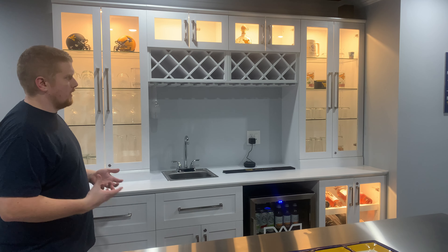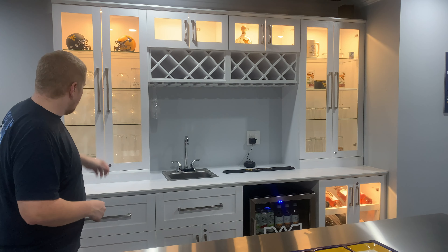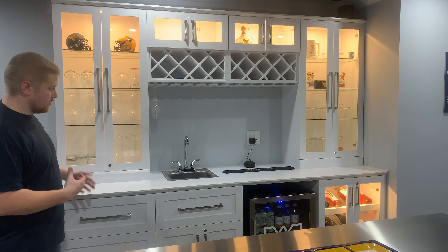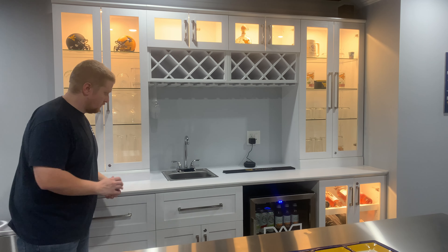Doors are installed. Everything, I think, but the actual hardware like the handles and stuff are on there. Every single piece of this is super, super nice hardware. It's all soft close — every single drawer — very nicely soft close.